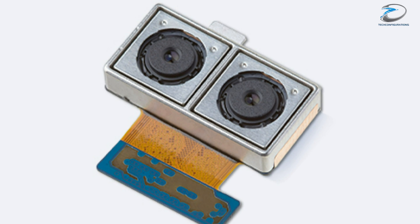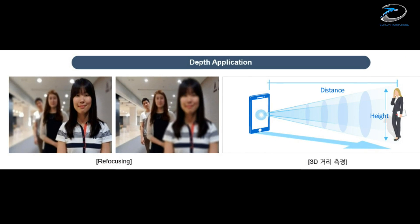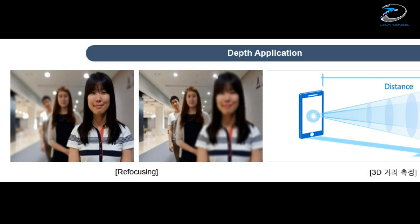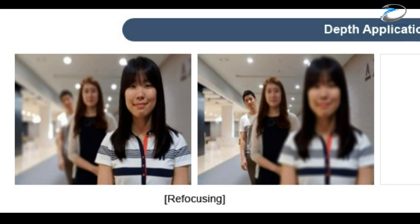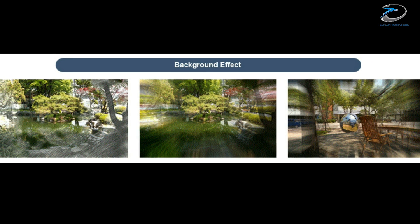The dual camera module is also expected to bring a whole new set of capabilities. The first one would be depth perception, by which the camera module would be able to perceive the depth information of a scene. This could have different applications — for example, the background bokeh effect on a portrait mode could be easily done with this dual camera.